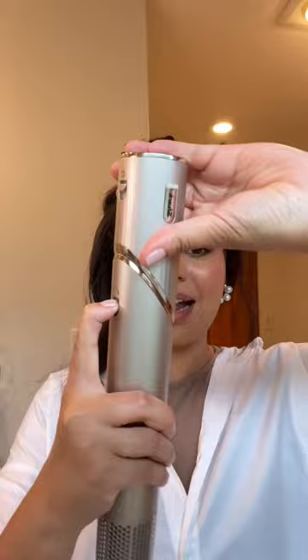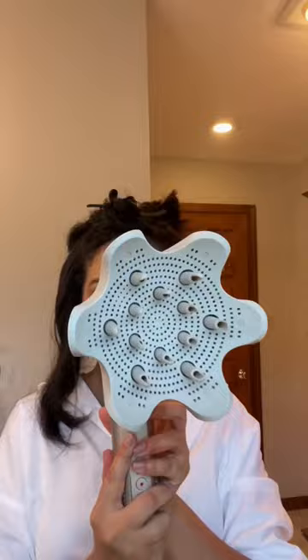Something else that I love about this hair tool that I have not seen ever is that you can actually switch it and make it into kind of like a regular blow dryer. It also has a diffuser attachment. I really love how my hair turned out — it looks so smooth.